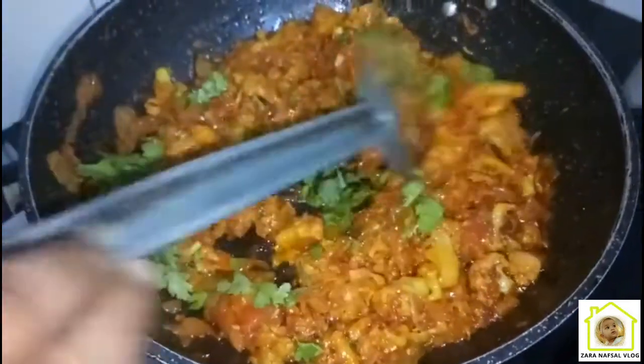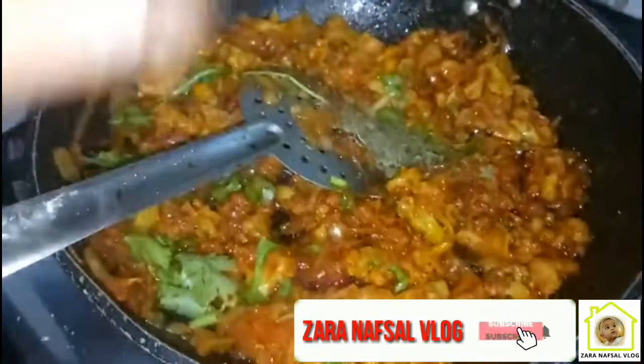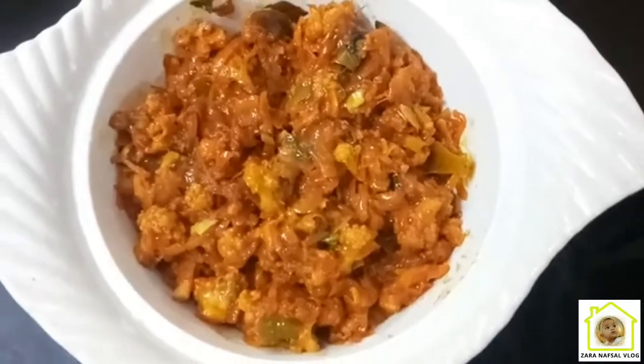This is a special ingredient. This is the Kassuri. It has a great flavor. This is the best combination of Chappadhram butter.